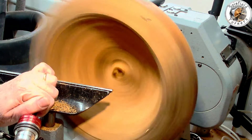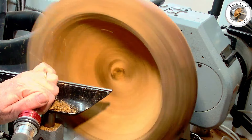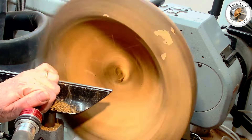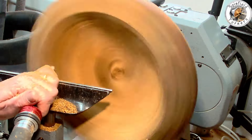Now the inside had got some significant inclusions so I wanted to make sure this wasn't going to fly apart on me. So very slowly and carefully using the bowl gouge to start with, I cored out the rest of the bowl centre.